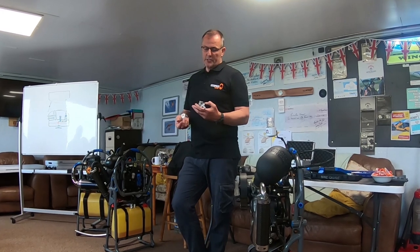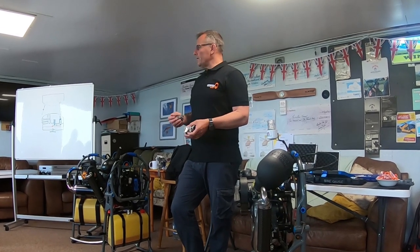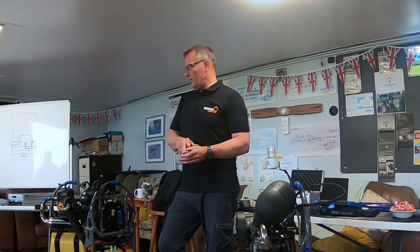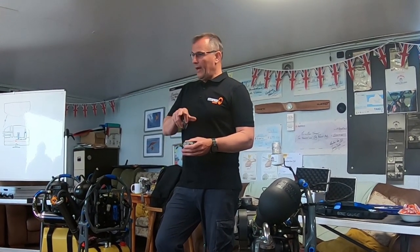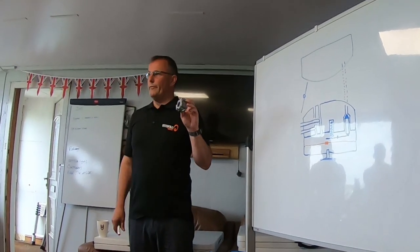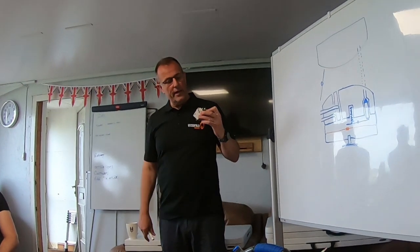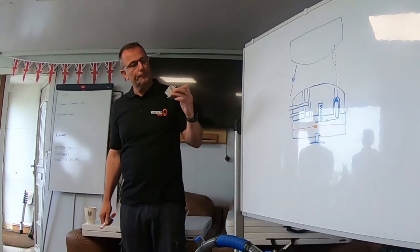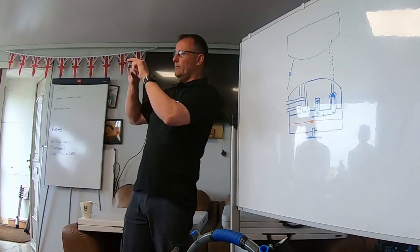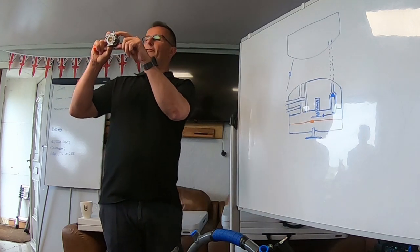So our carburettors are not float bowls - they're referred to as diaphragm carburettors. There is a kind of fuel chamber in here but it's classed as a momentary fuel chamber; there's just enough fuel in there at any given time to allow the engine to work. At the carburettor we've got a big hole called the venturi. That's where the air gets sucked through via the piston, and that is gated by a brass circle affectionately known as the butterfly.